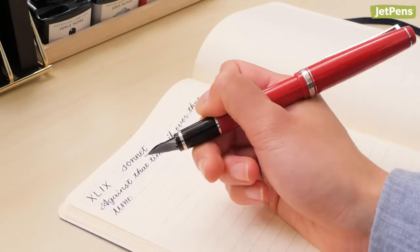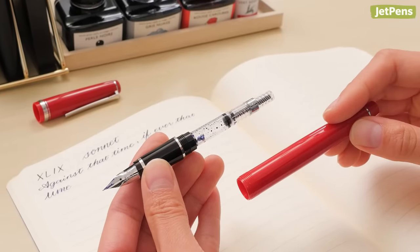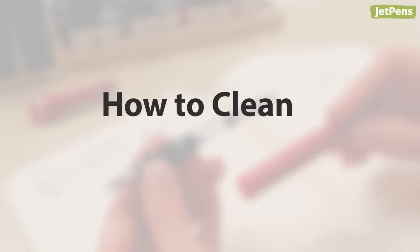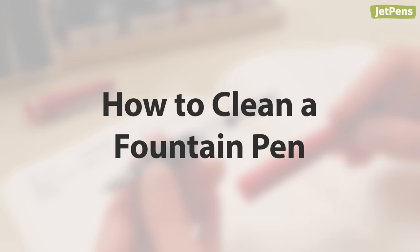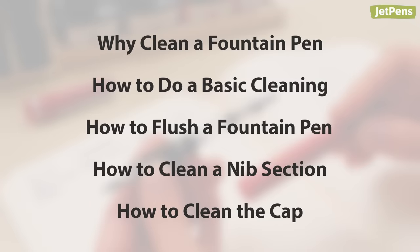Fountain pens should be cleaned every four to eight weeks to keep them working properly. In this video, we'll show you how to clean a fountain pen, plus instructions on cleaning specific pen parts. Be sure to check out our guide for more details, including advanced cleaning techniques. Let's get started.